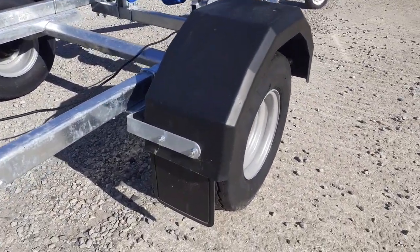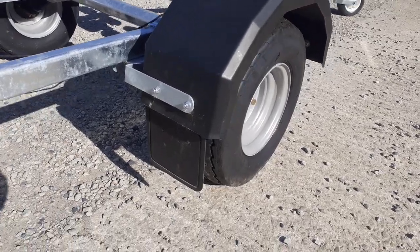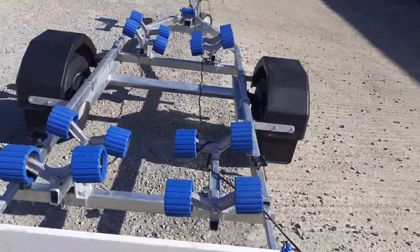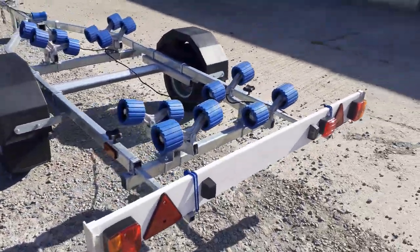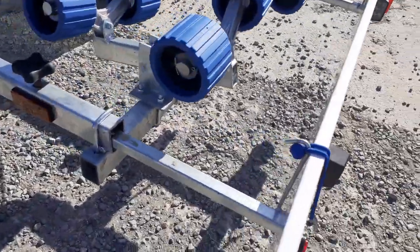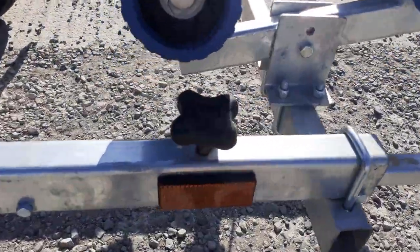These have got the wide mud guards as well, and the mud flaps. It comes with 16 rollers, all fully adjustable to the hull shape. You get the light board on extendable light board bars, operated by turning this black knob here.